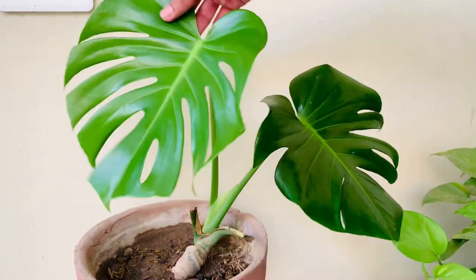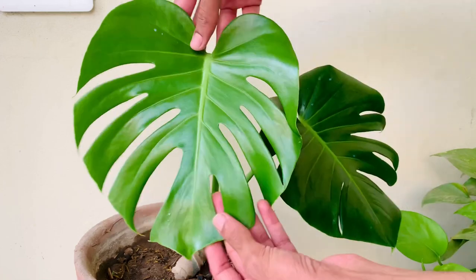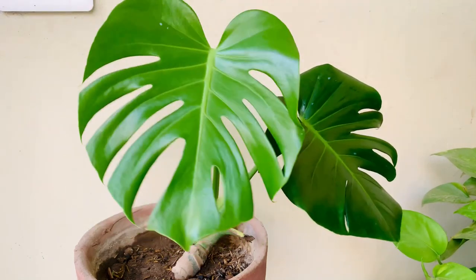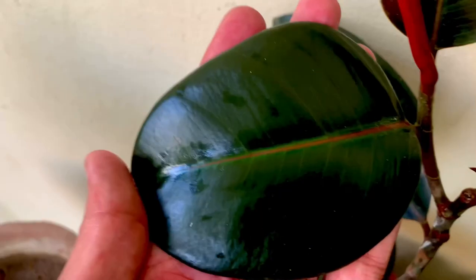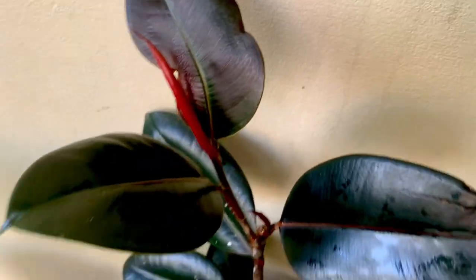In this video I'm going to show you how you can make leaves of your house plants shiny without using any kind of chemical or leaf shiner spray, which is very expensive at stores and is made of chemicals that can harm your plant, clog their pores, and interfere with photosynthesis.